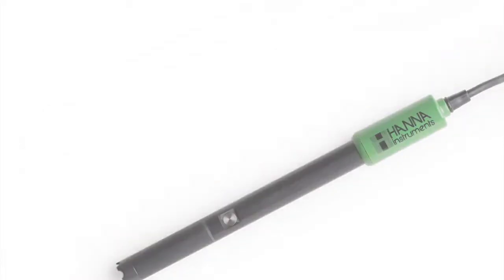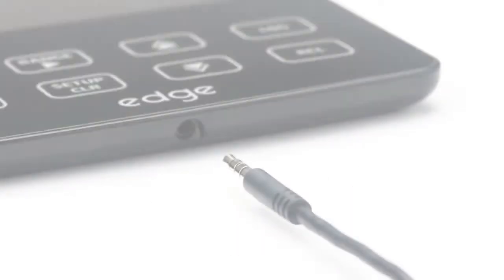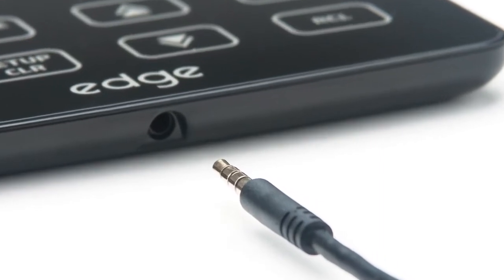These digital electrodes are auto-recognized, providing sensor type, calibration data, and serial number. They connect to EDGE with an easy-to-plug-in 3.5mm connector.